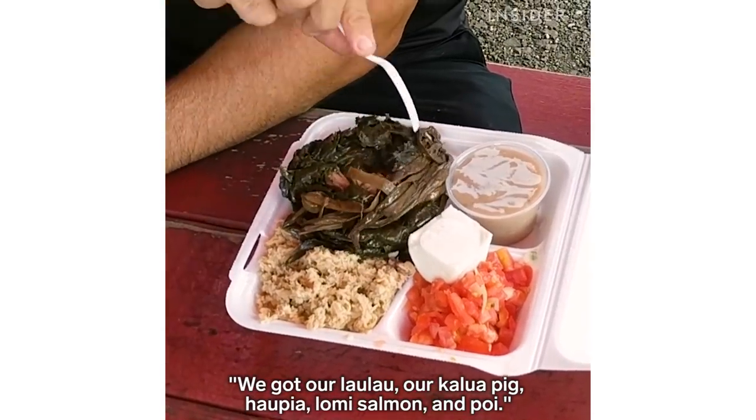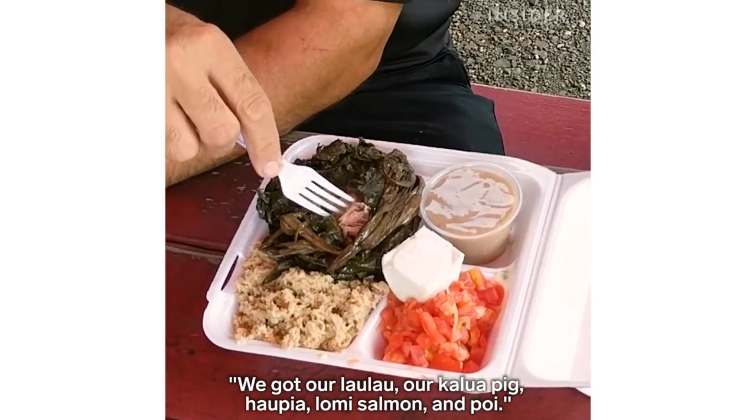We've got our laulau, our kalua pig, haupia, lomi salmon, and then poi.